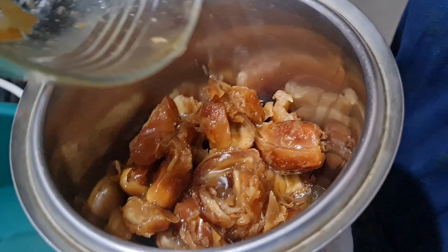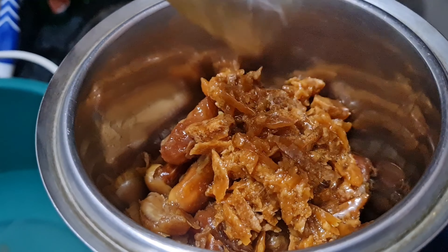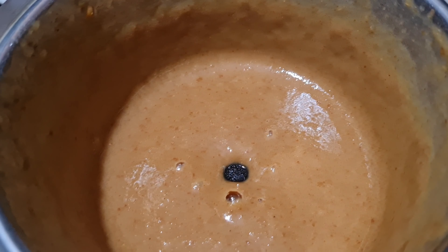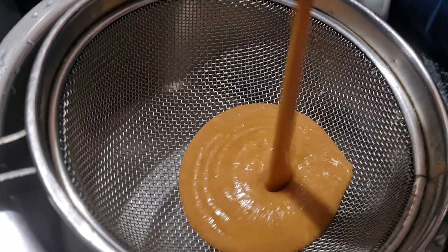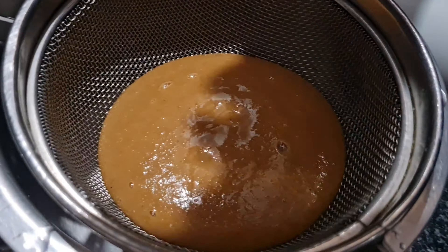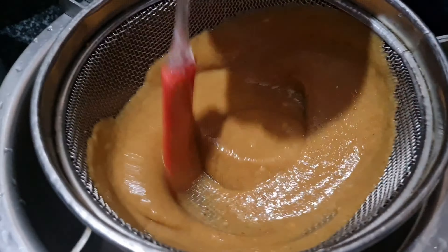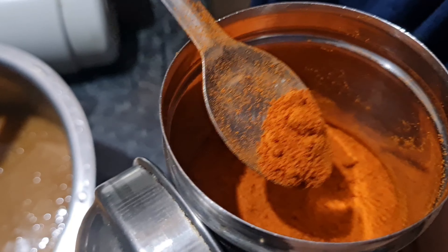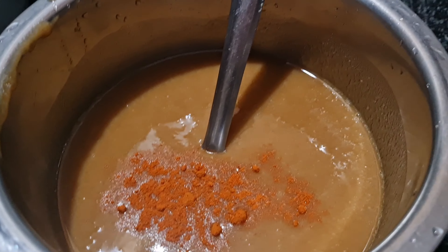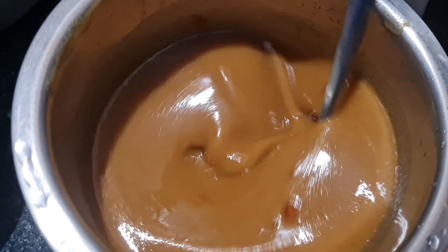So here we start with the mix. Let us take the mix, add 1 spoon and add some namak and mix it well.